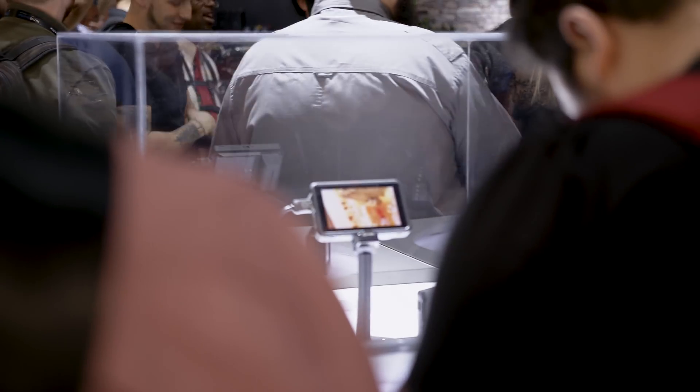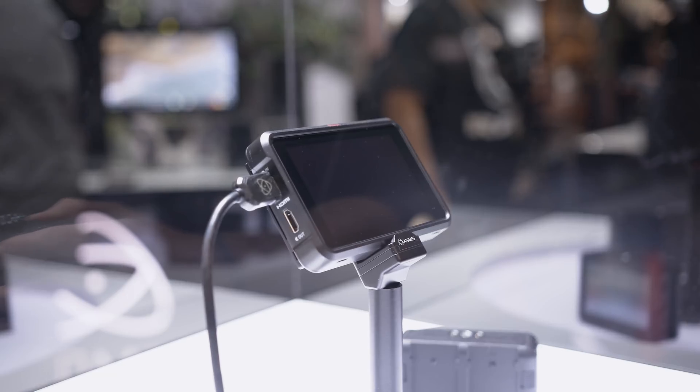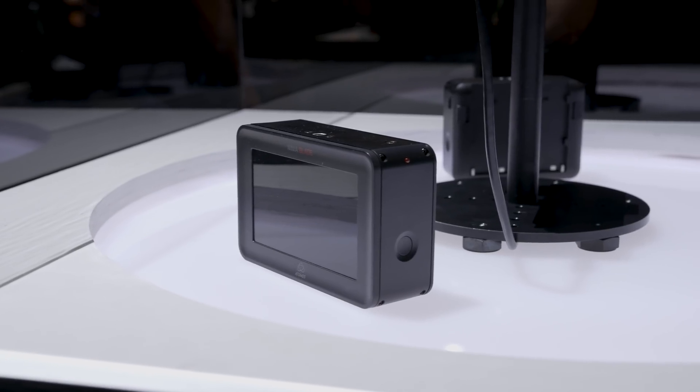We're here at the Atomos booth at NAB 2018 looking at their brand new Ninja 5 recorder. The technology has changed quite a bit since they last put out a 5-inch monitor recorder, with a couple of really welcomed updates. It's now only three and a half centimeters thick, so it's a much smaller footprint than the original Ninjas. It has the same OS as the current Inferno lineup and a 5-inch 1000 nits HDR-compatible screen.